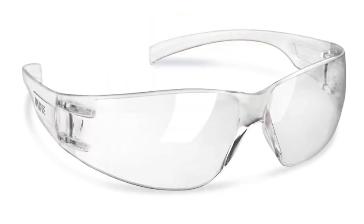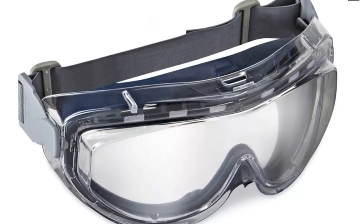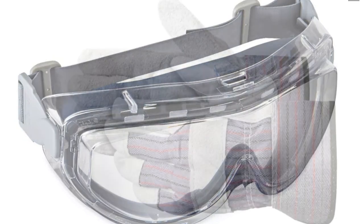For any Pole Tector or post guard project, we recommend using protective eye gear as well as work gloves.